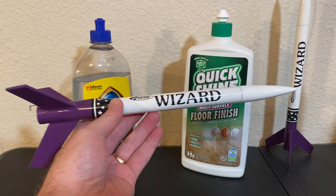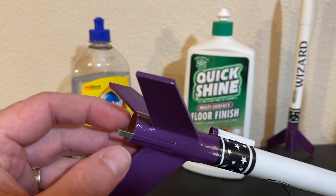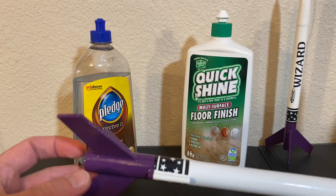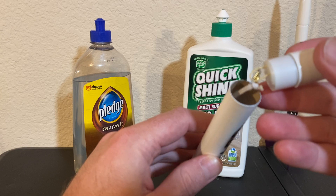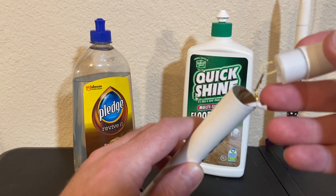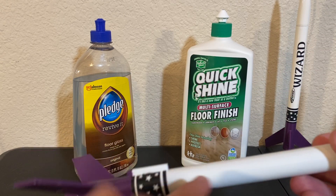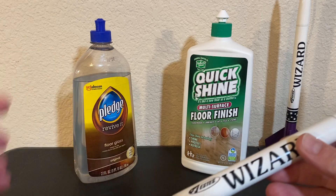However, this one is made to fly. By that I mean I've installed an engine hook. That's basically the only difference. I also installed the shock cord the new way by using Kevlar mounted to the motor mount, not glued onto a tri-fold like the typical kit calls for.